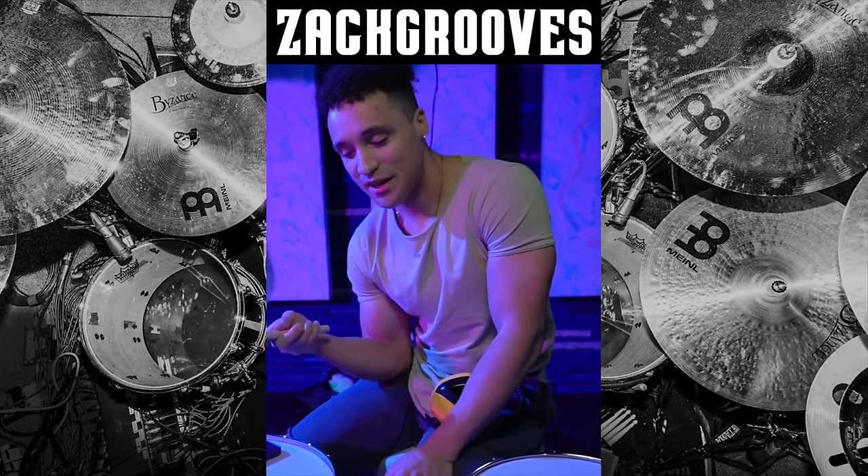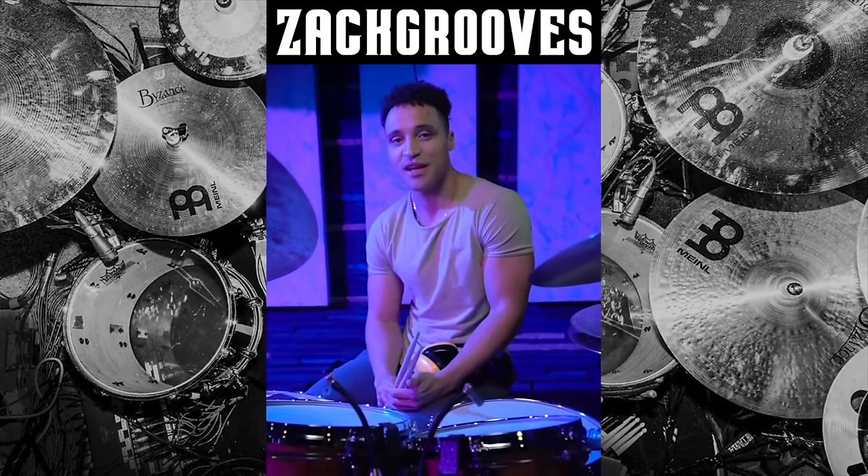What's up, everyone? Zach Groves here. I'm so excited to announce that I'll be playing the Mainel Drum Festival July 8th in Germany. I'll see you there.